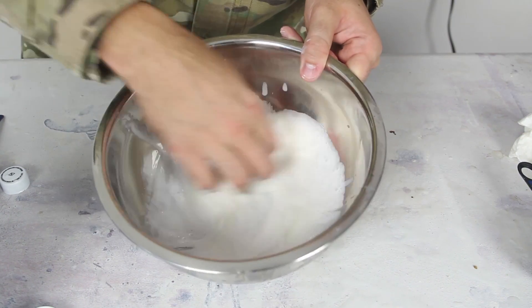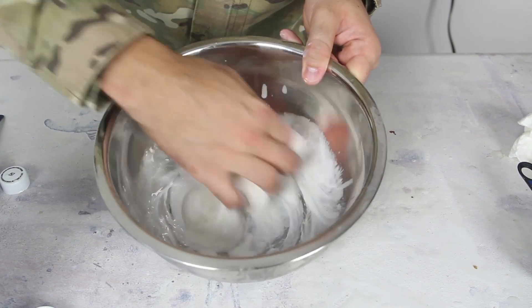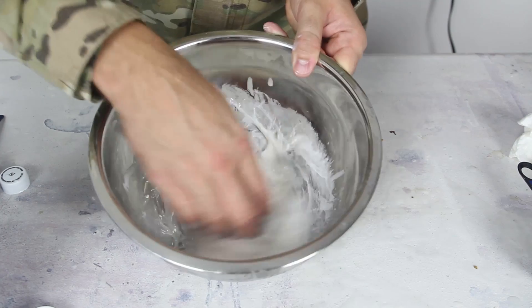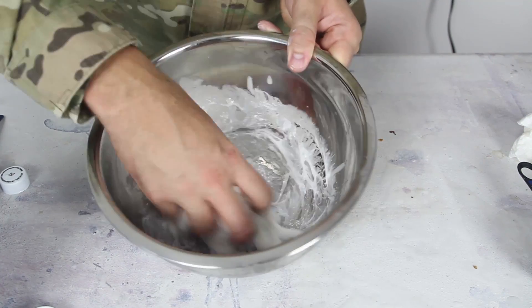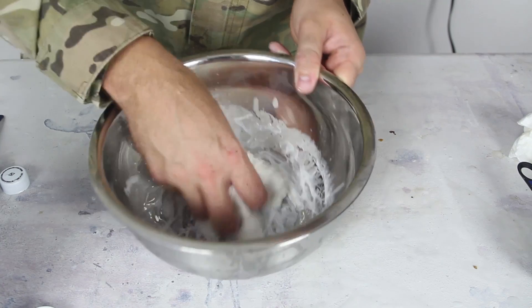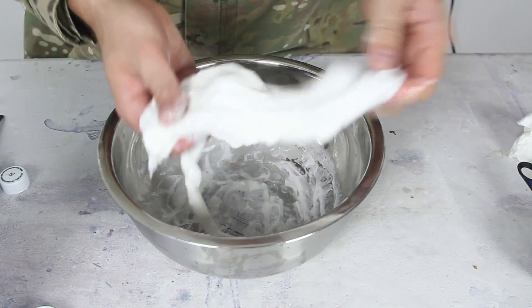Now we're gonna mix it up with our hands. You see the liquid starch is gonna start making it a slime, make it thicker. Now you see how it's becoming very thick and slimy and nasty — not like a liquid no more.